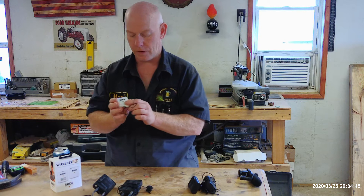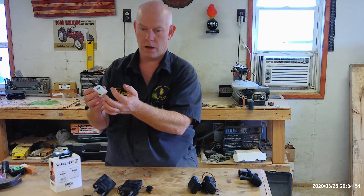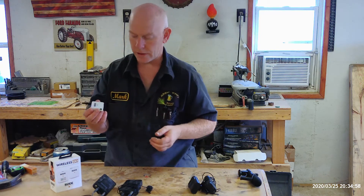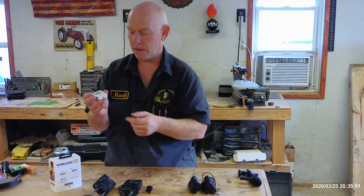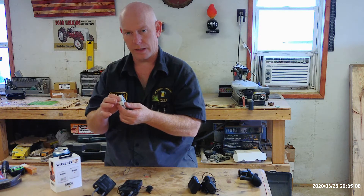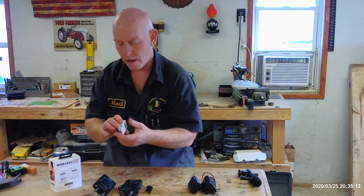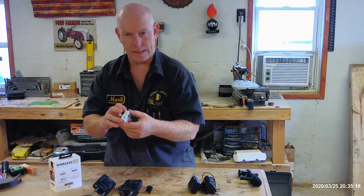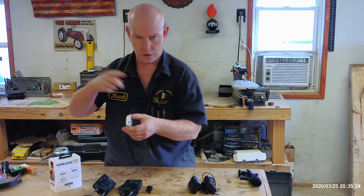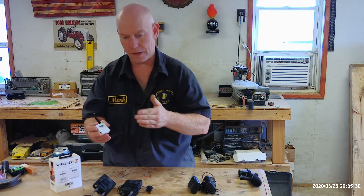The receiver mounts on top of the camera and looks identical to the transmitter except it has a digital screen showing your volume, battery life, and transmission quality. There's a power button on each unit and a pairing button on the receiver, though they come pre-paired right out of the box. There's also a dB button — I'm assuming that stands for decibels — and I found having it at minimum volume is best because maximum was deafeningly loud on replay.